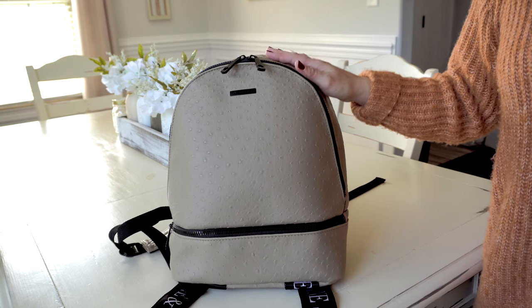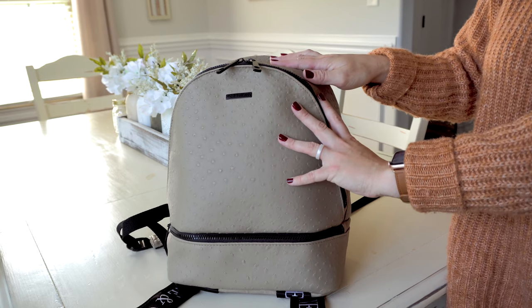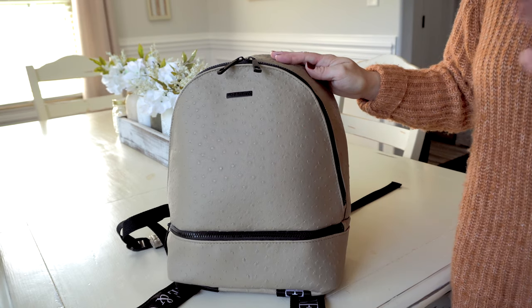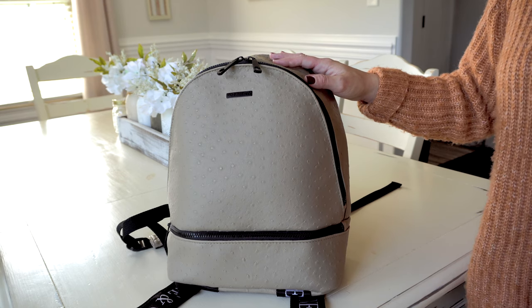I want to talk about this awesome material they used on this bag. This is Marine Grade Premium Ostrich Texture Vegan Leather in the color Desert Sands. It feels very high quality and it looks super upscale and classy. I just love it — I'm going to show you guys an up close look at that.